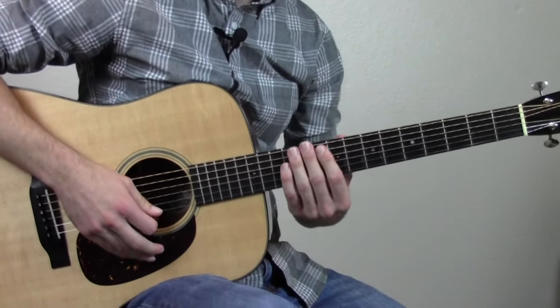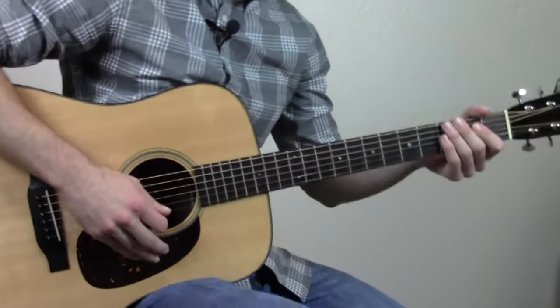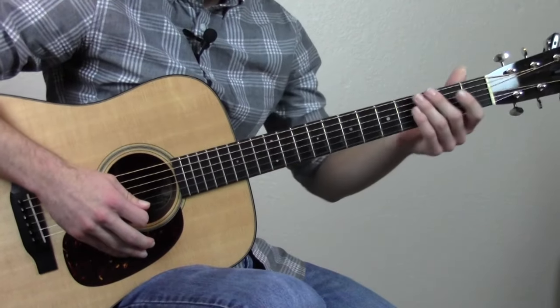For all those quick learners out there, let me just play through the whole lick a few times a little bit slower so you can follow the tabs and kind of learn it that way. Here we go.